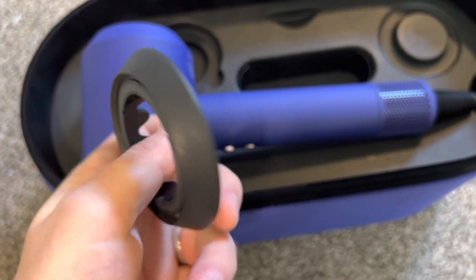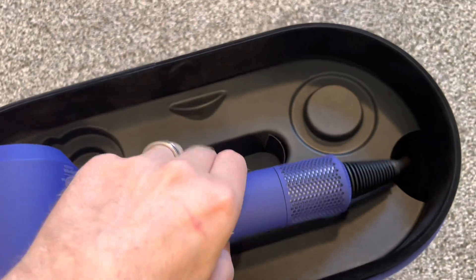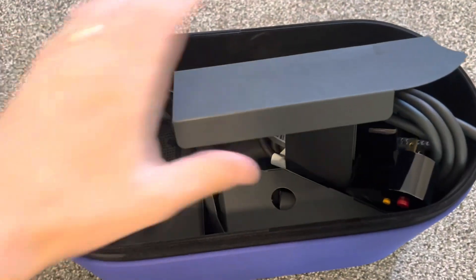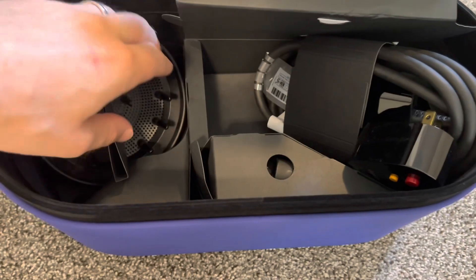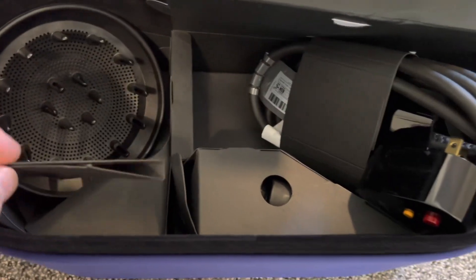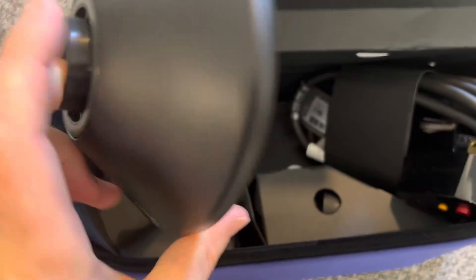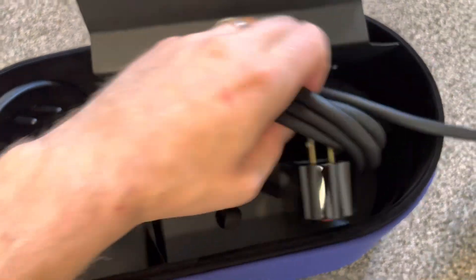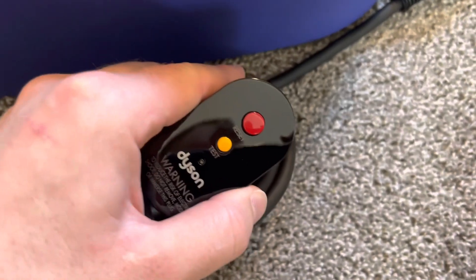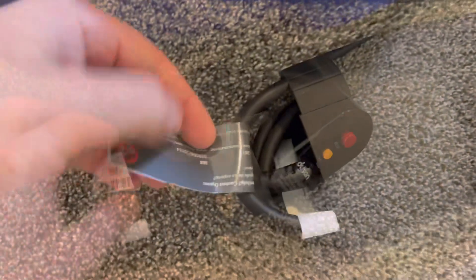Same with this one over here. Click on this — noted. This thing has a big, thick cord with a reset and test button, and there's a serial number here.